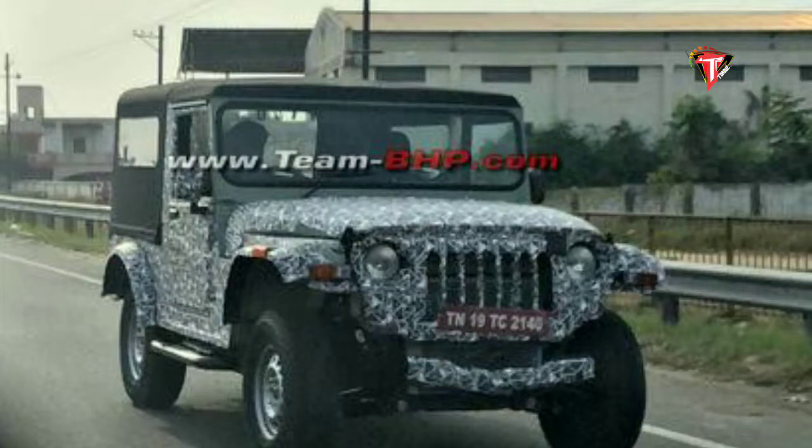Hello and welcome to talk. In this episode, we are going to talk to you about the Mahindra Thar.